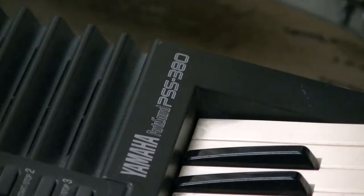Yamaha Porto Sound PSS 380 — the newer version to the one I have, with more tones and everything. We're going to do a sound test.